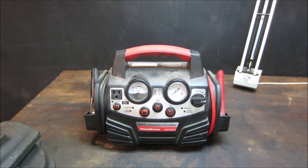Hey guys, how's it going? I was helping somebody clean out a vacant property and in the garage was this jumper pack. Don't know how old it is or any history behind it.